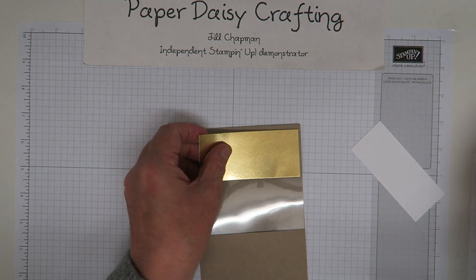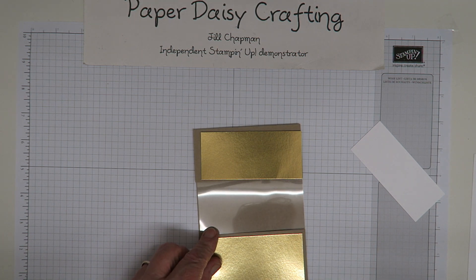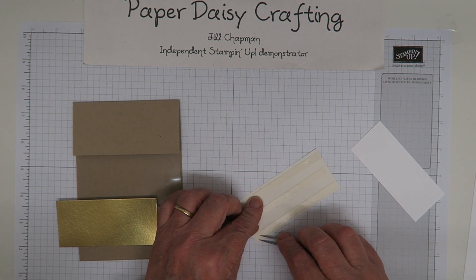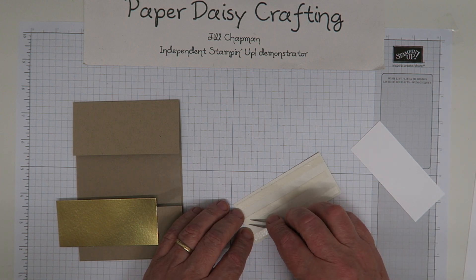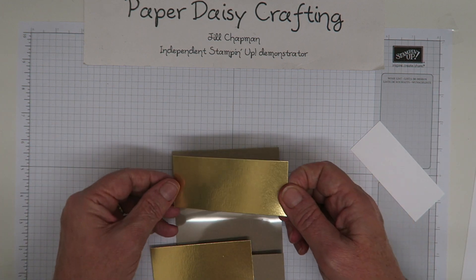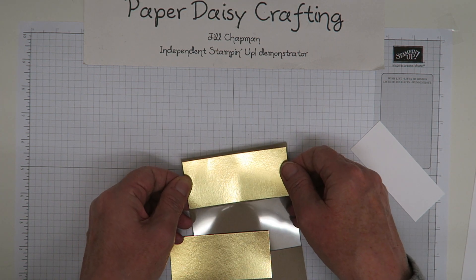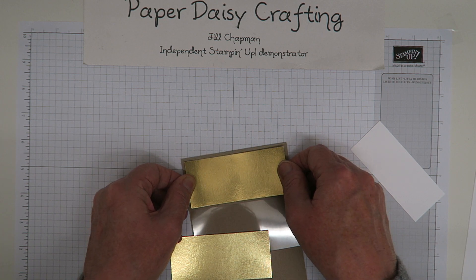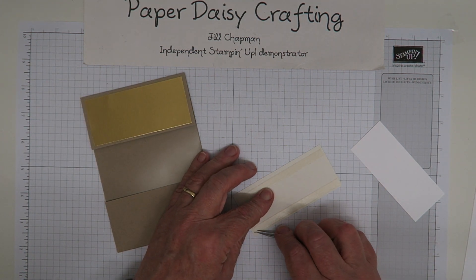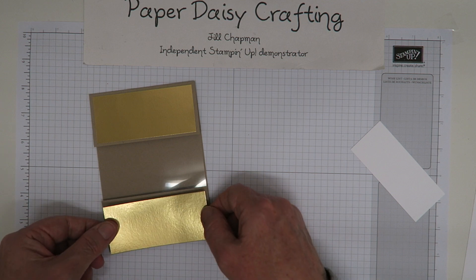I then have two gold panels that are going to fit on here. The gold panels each measure ten centimetres by four and a half centimetres, so they're half a centimetre shorter on both sides than the crumb cake panel. You could do this with Tombow if you wanted to, or Snail. I'm using tear and tape today — I'm going to live to regret it because that stuck before I was ready. I do prefer using Tombow but I've started using quite a lot of tear and tape recently as it seems quite quick and mess free.